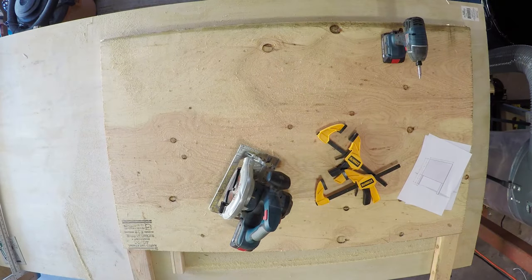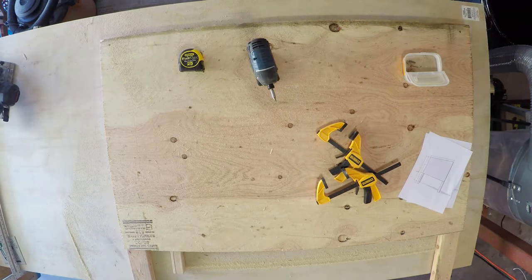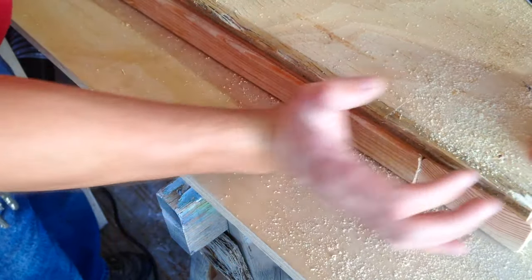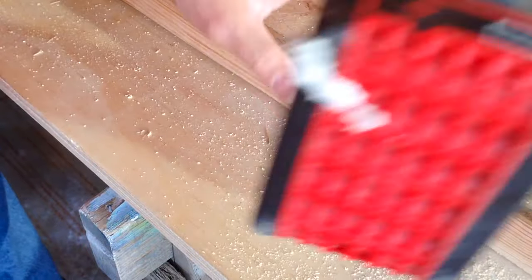Now, screw the backing to the 2x4s so that you have a good framework for your headboard. Just lay the 2x4s on a surface and screw the plywood into the 2x4s.